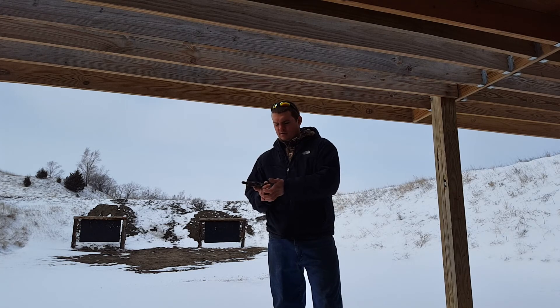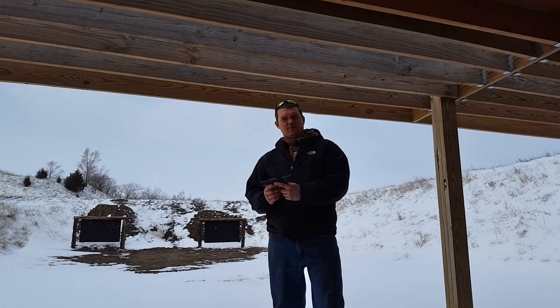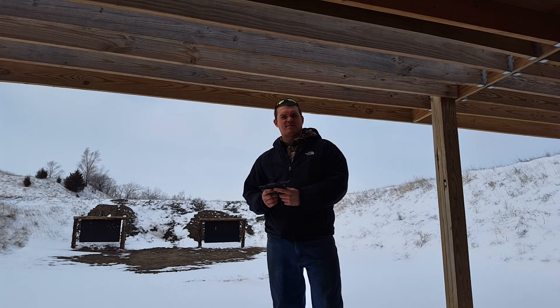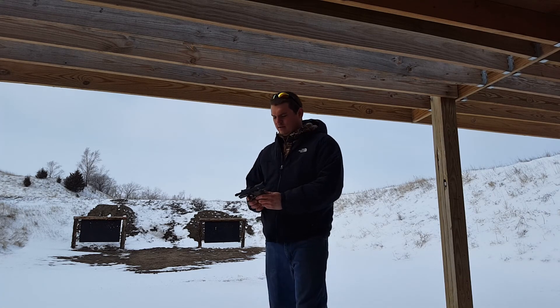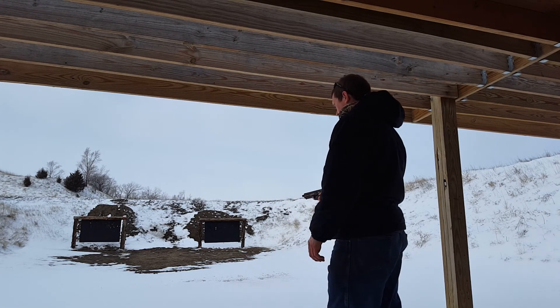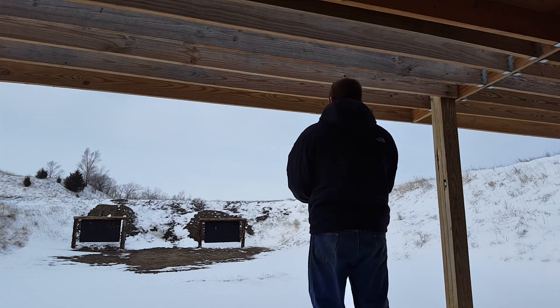I've got a Mack Brothers 3.0 Armater. It's titanium, comes apart to clean it. It's a .30 cal. It's big, but it only weighs 11 ounces — it's not that heavy. So I'll shoot a few normally, and then we'll put the can on and shoot it.